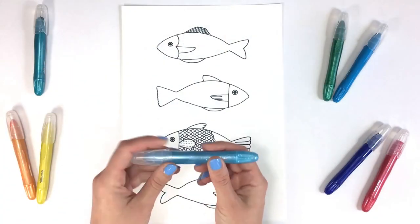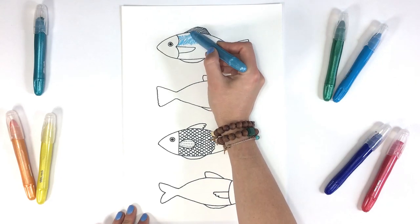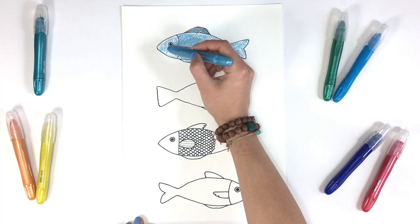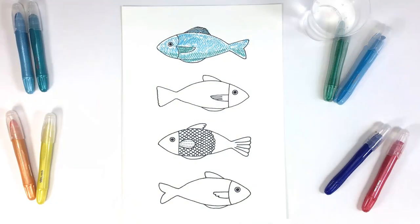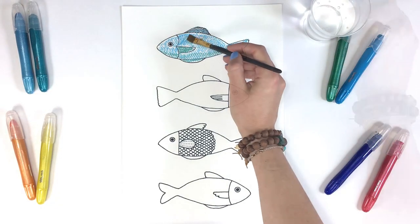For the first fish we'll start by drawing directly onto the paper with our watercolor cream. We'll fill in his whole body with pigment using two or three colors. Next, we'll wet our paintbrush with the water and blend the pigment on the paper.